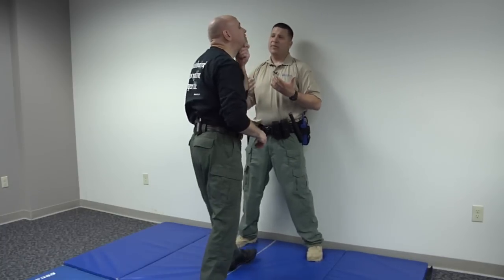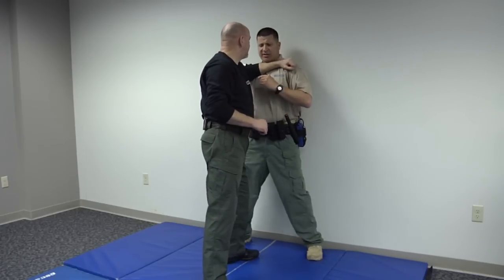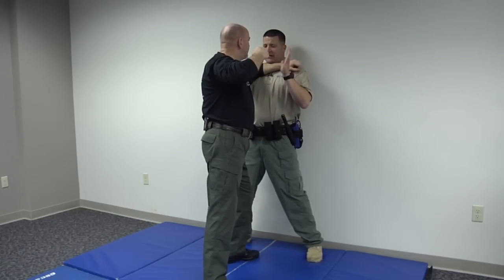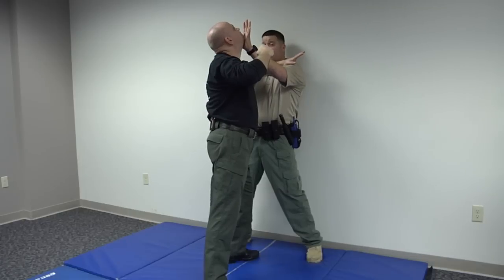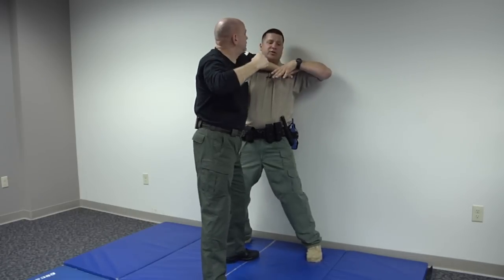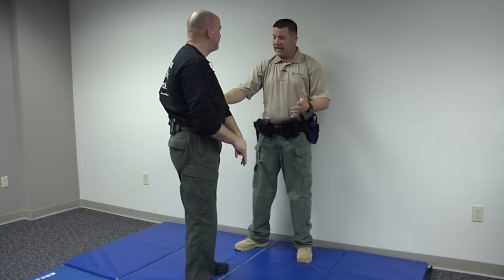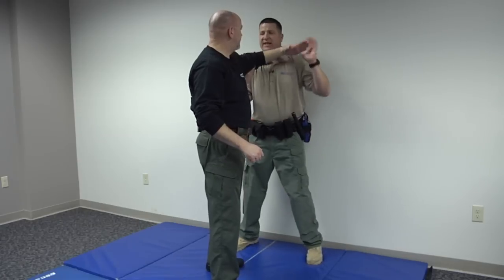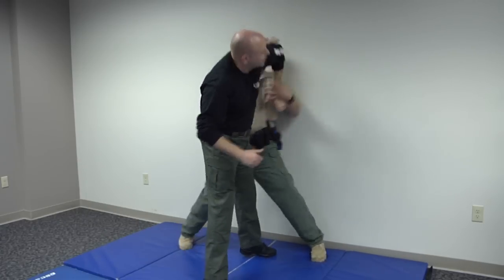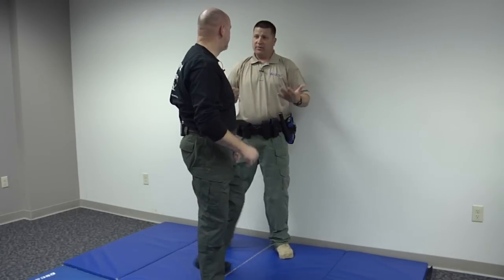Another situation that can happen either against the wall or even on the ground is when the guy's trying to use his forearm to smash you here — maybe trying to intimidate you, maybe going to punch you with that hand. Again, commonality of technique: I've got this hand here to negate that punch and offer a distraction. From there, I'm going to push up on your elbow, push down here, and just leverage you off. It's not a fancy control hold — it's just gross motor. I would shove him away and draw the appropriate tool from my belt.